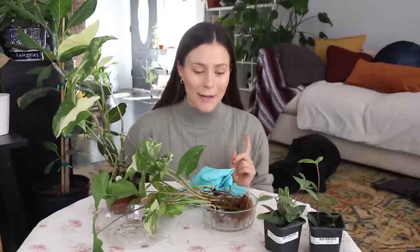Today I thought we would do some plant repotting. There are some plants I've been really needing to repot — and by repot I mean move from water to soil, so potting them in soil for the very first time. I think today I'm going to go for it.